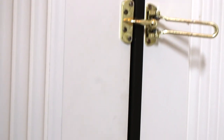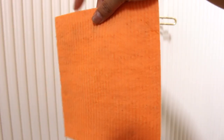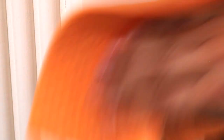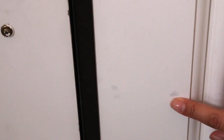Then I'll wipe down the locks and the doorknob and the door area to get off the dust and the fingerprints. I'm using the same sponge cloth again with some dishwashing liquid and water. It comes off clean and if there are marks on the door I like to use a magic eraser and just wet it a little bit.